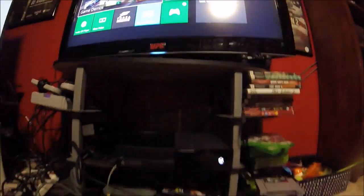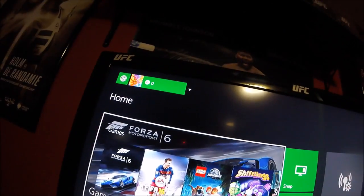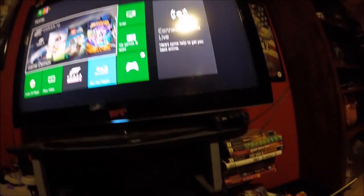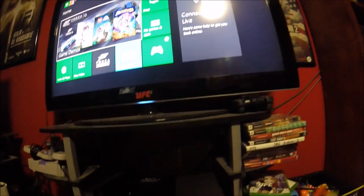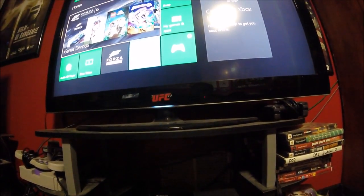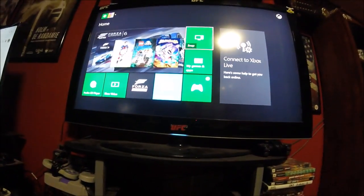Oh my gosh this thing actually works — look at that! Xbox One Demo 7. XB1 Demo 7, version 7.4.1. They even made it a gamer tag. Alright, I'm going to connect my controller to the Xbox so we can test it out and see what it can do. It actually takes the controller.